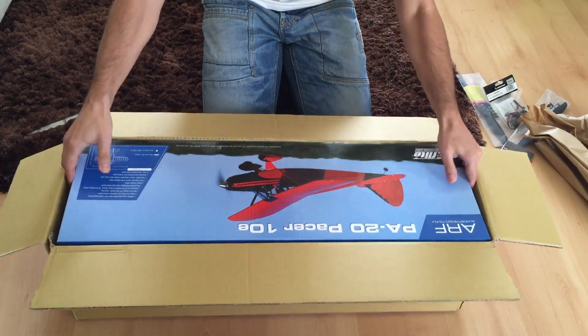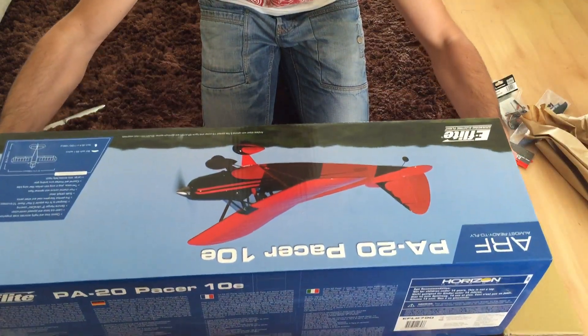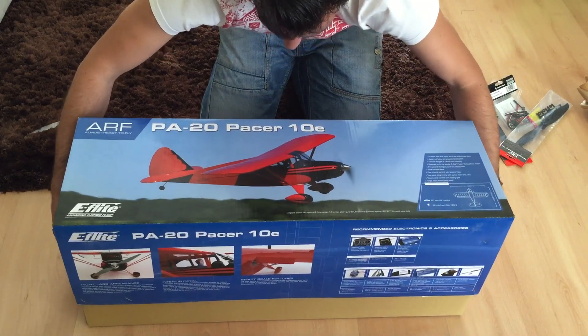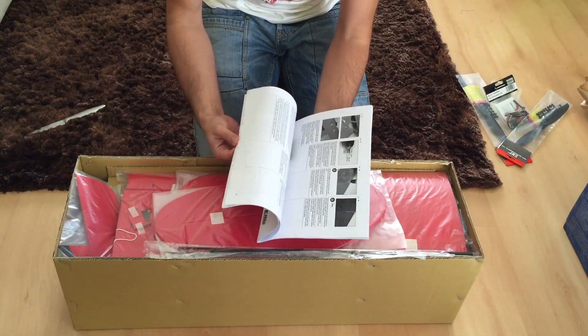This was the actual box for the plane. As you can see, it was very well packed. Model Hobby always double packs their planes — they're really cool in that regard, so it's very unlikely you get a damaged plane. Here's the box; it was actually a pretty small box. I was expecting a bigger box.